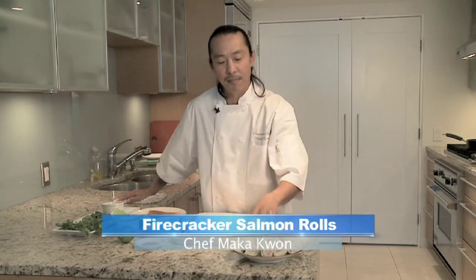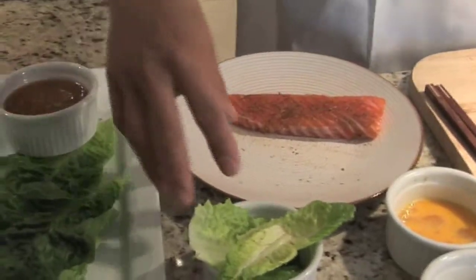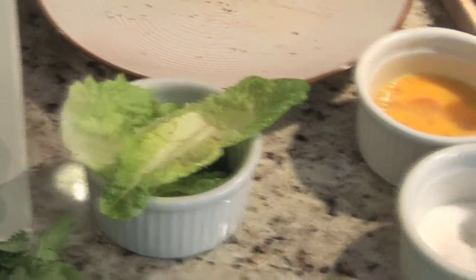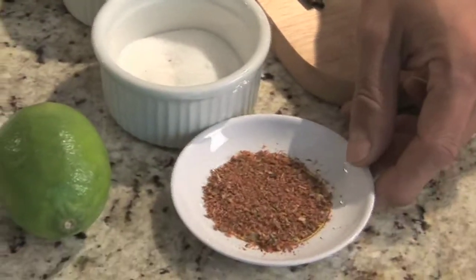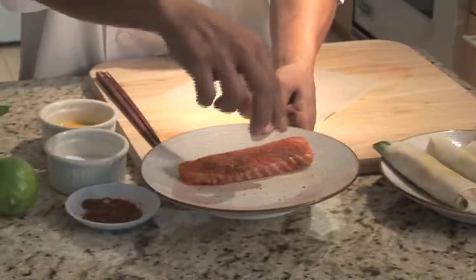My name is Chef Makukwan and we're going to be making for you today a firecracker salmon roll. I have some already made here, but I'm going to show you how to roll one up for you guys at home to understand. First you're going to need salmon, some baby romaine leaves — I usually use the core of the leaves — some salt and some blackened spice, blackened fish spice. We're going to salt our fish and a little blackened spice, both sides.